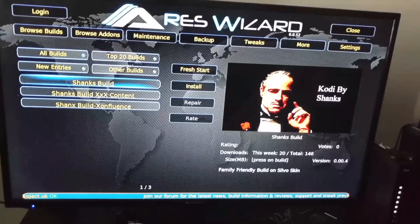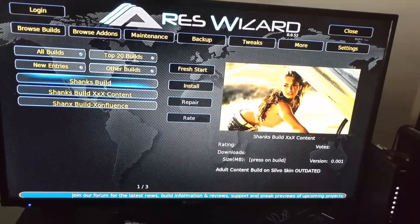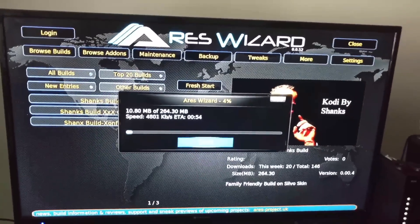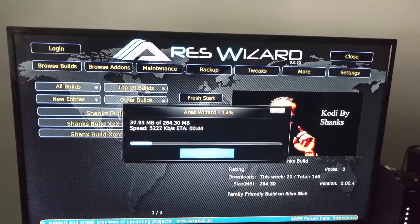You'll see Shank's Build, Shank's Build XX Contents, and Shank's Build. Hit Shank's Build, then hit Install. There you go — give it a couple of seconds to download. Hit thumbs up, subscribe.